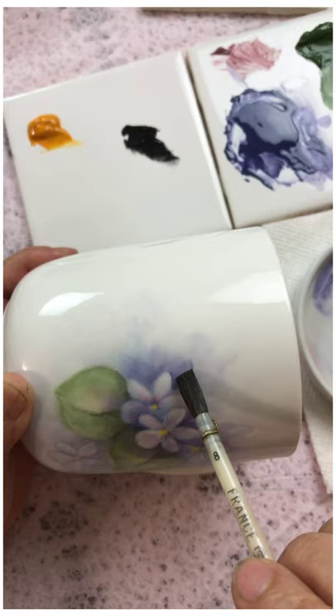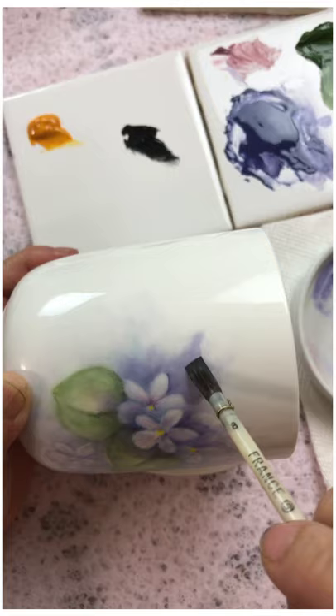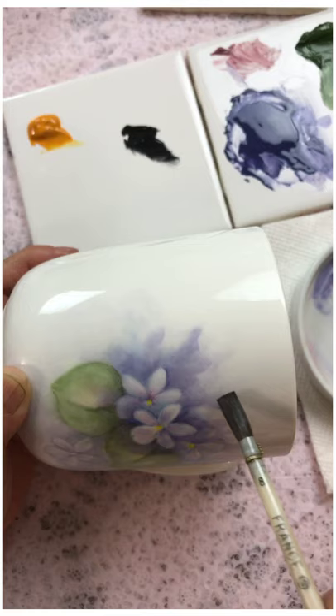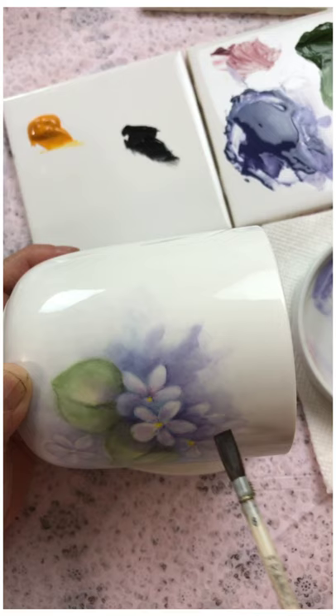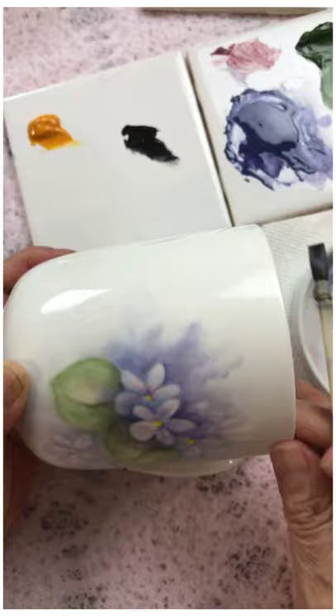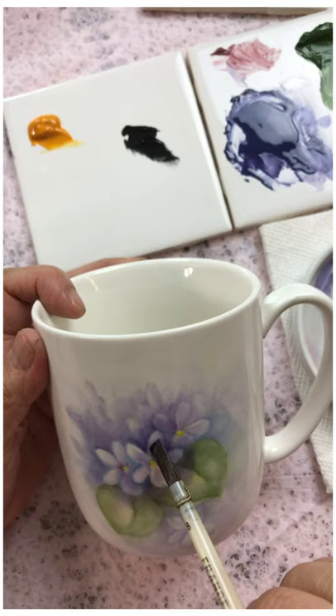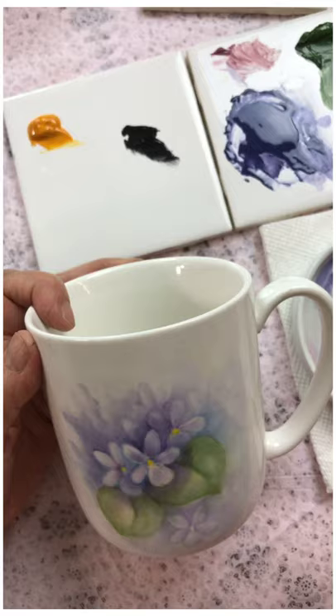I'm trying to do a close-up because when painting smallish flowers like this it's a little bit hard to see, so I hope that helps. I'm trying different things to see what works best. Now I'm starting to do some painting inside the petals, still trying to hang on to three values: a light, a medium, and a dark.